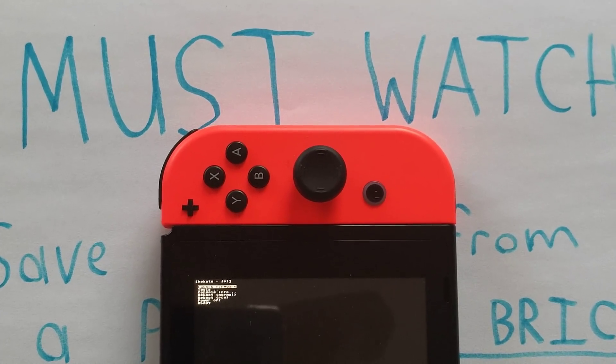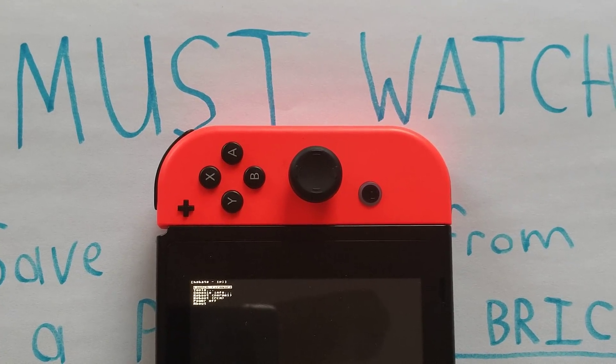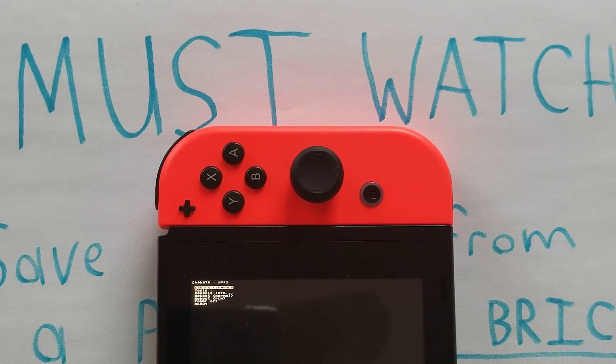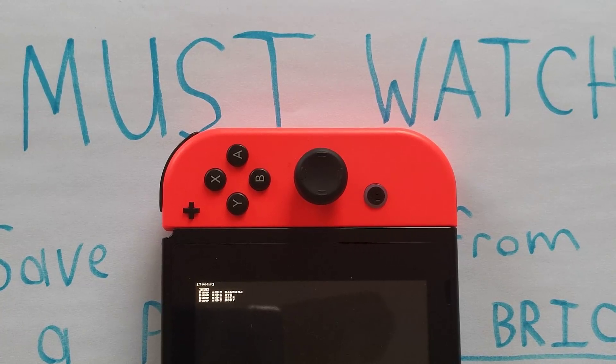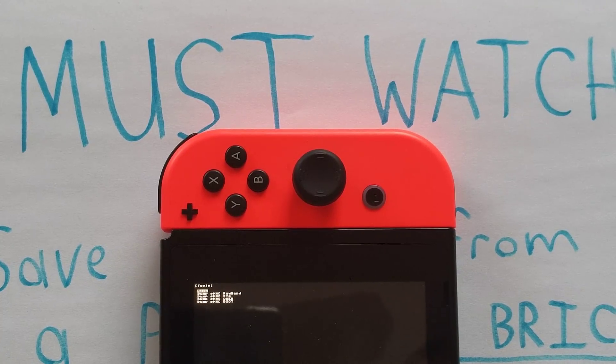Instead of picking 'Launch Firmware' and going to CFW as you normally would, you're going to go down. You go up and down using your volume buttons — volume down goes down, volume up goes up. To make a selection, go down to 'Tools' and select it.